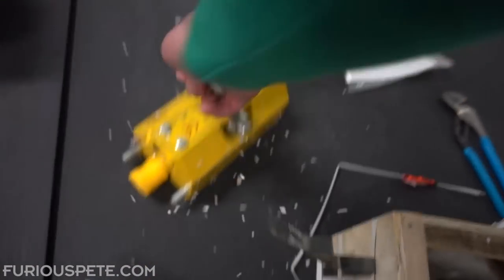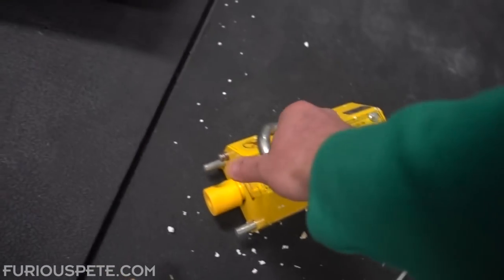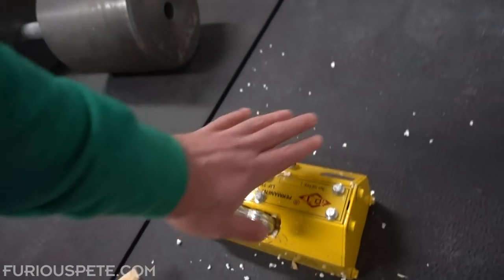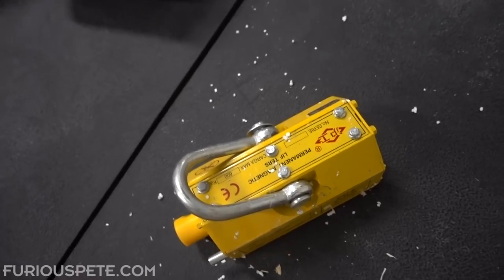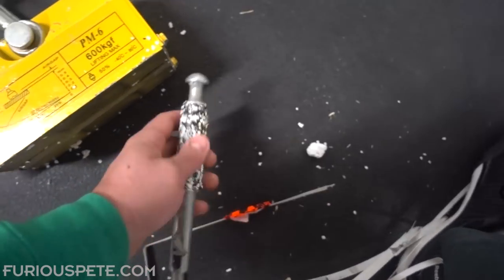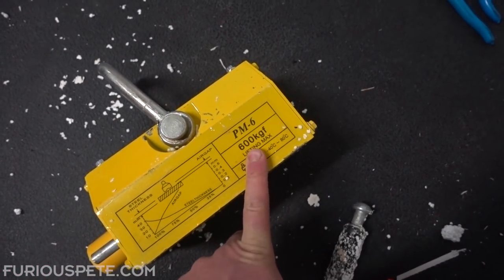Oh man, this is heavy. This is like really, really heavy. That is crazy. Now, some of these magnetic lifters cost a lot. I got this one for $200 with shipping, which is actually really good, especially considering the weight. This thing weighs like 40, 50 pounds. I'm going to have to clean off this handle a little bit here, but this goes up to 600 kilograms.